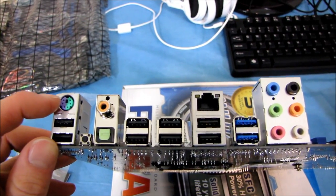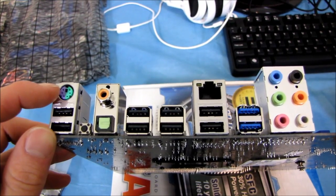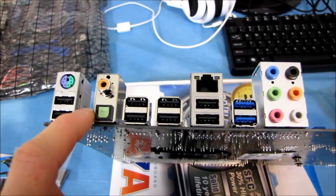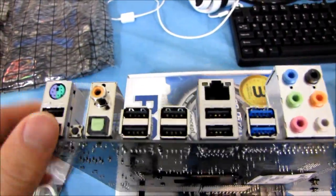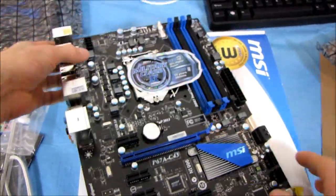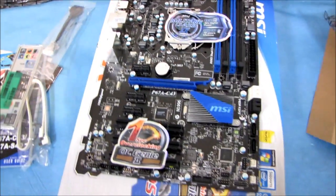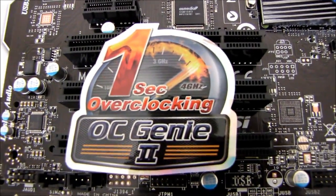On the rear I/O we've got a PS2 keyboard/mouse combo port, eight USB 2.0 ports, a clear CMOS button — very handy, this looks like a good budget overclocking board with that clear CMOS on the back — coaxial audio out, optical audio out, gigabit ethernet, USB 3.0, and 7.1 audio. Nothing really interesting to speak of on the back. Thank you for checking out my unboxing of the P67A-C43. Don't forget to subscribe to Linus Tech Tips for more unboxings, reviews, and other computer videos.